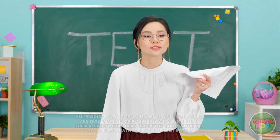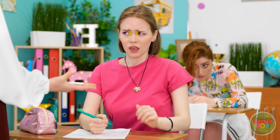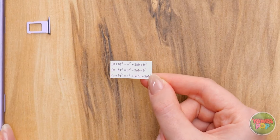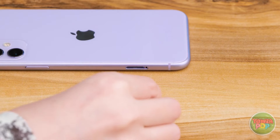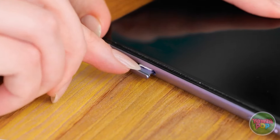The teacher announces a test and collects cheat sheets. One student hides her cheat sheet inside her phone's SIM card slot using an earring to pop it open: 'I've got this tiny little cheat sheet with the equations written on it. I'll fold it into an even tinier piece and slide it right into my phone.' When the teacher inspects her phone, the cheat sheet is invisible. She retrieves it after the teacher leaves: 'I'm so clever — I'm a total genius!'